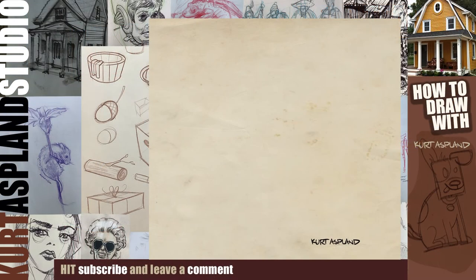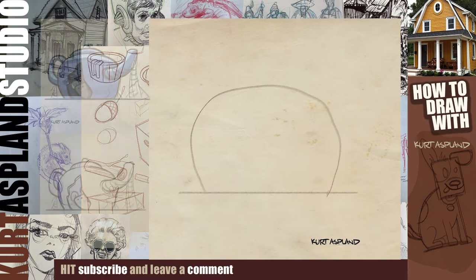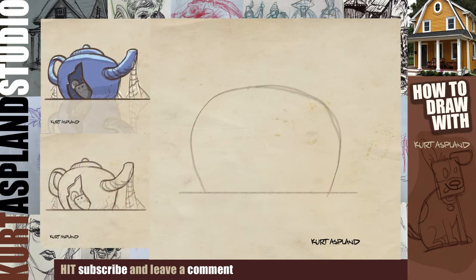Okay, we're going to get started here. Let's start off with a horizon line — in a sense this is the top of our table. We're going to draw a large oval shape. This is just a shape at this point and we're going to draw an opening to the right for our spout.